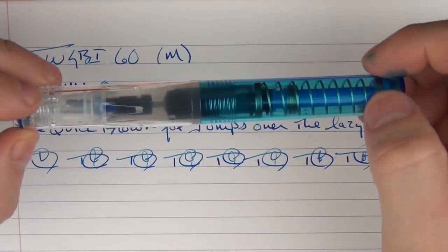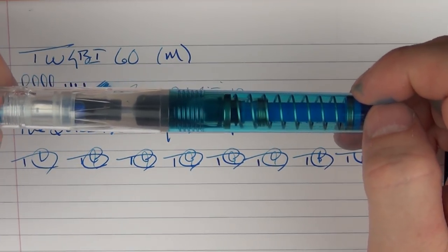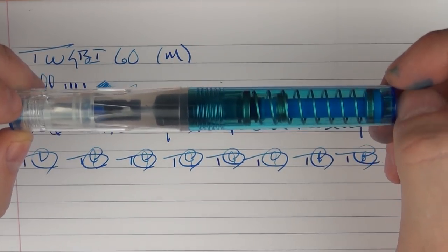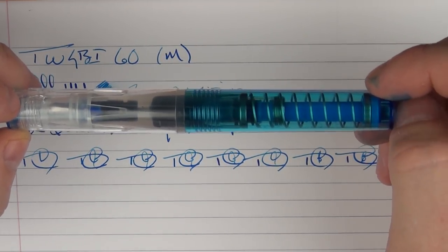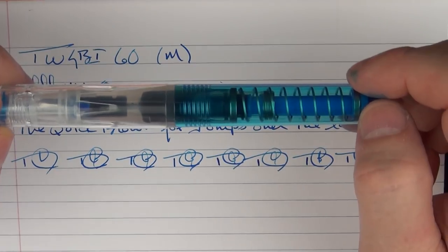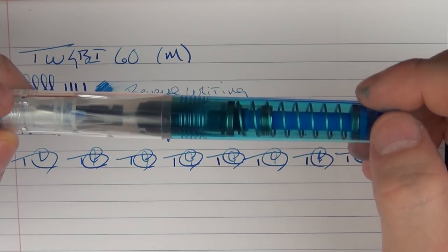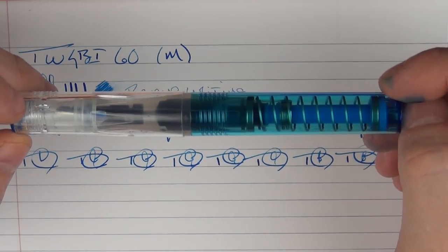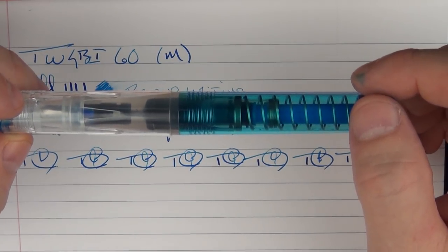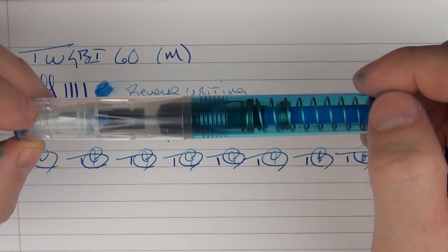I can understand how people's first reaction to this pen might be that it's a little on the ugly side — 'what is that?' — but after spending some time with it, seeing its functionality, appreciating its unique design, and playing around with its really fun filling system, I think a lot more people are going to turn around on it. It brings something new to the market, especially the entry-level market, and I really think TWSBI has a big success on its hands with the Go. Until next time, thanks for watching.